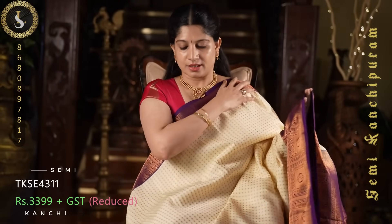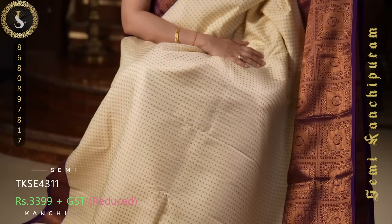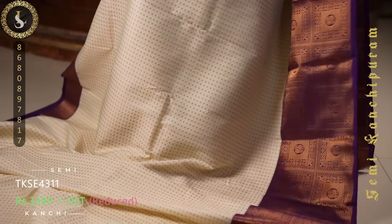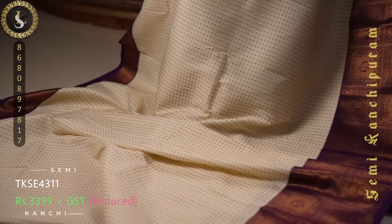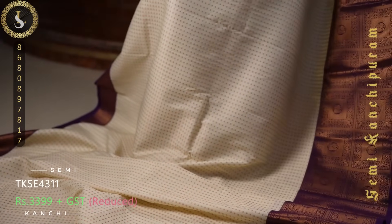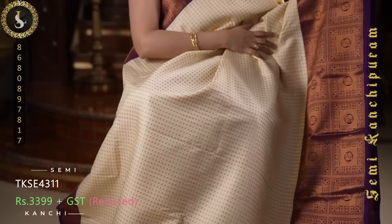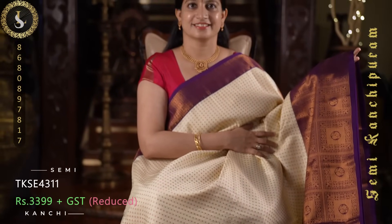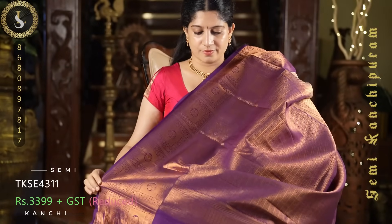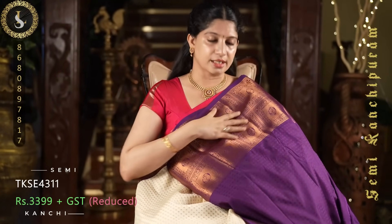Next one is a beautiful sari with an ivory or off-white base. Throughout the sari we have embossed checks and zari dots within the checks. On both sides it comes with purple borders — dark purple grand borders, with a short border on one side and a long border on the other, featuring checks and peacock butta design. This is the pallu, and a contrast blouse with embossed design and the same borders.